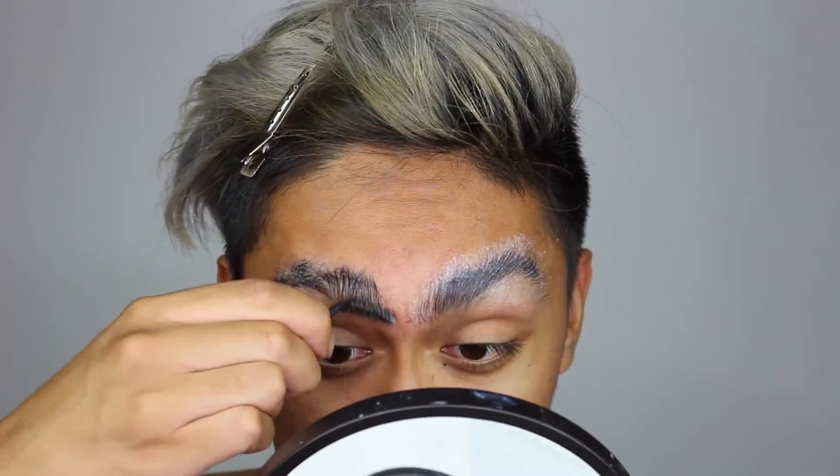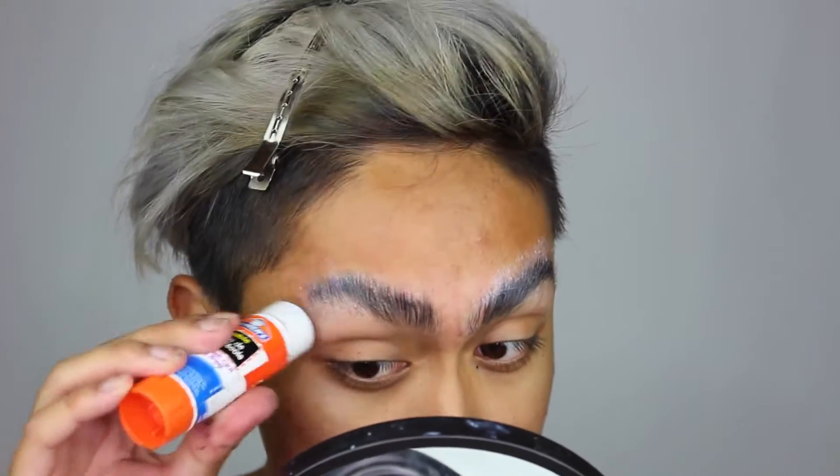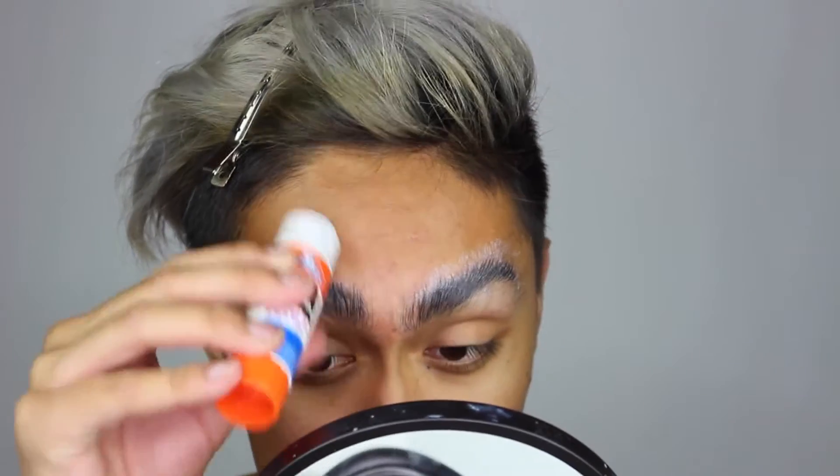To start off, I'm gluing my eyebrows down with a glue stick since we're going for a browless look. We really want this area to be flat and smooth as if we just shaved the brows off and it's just skin.